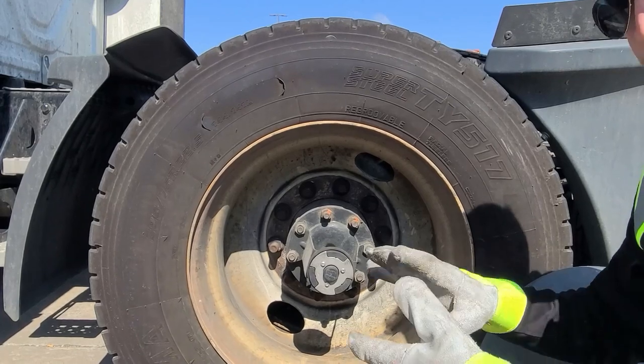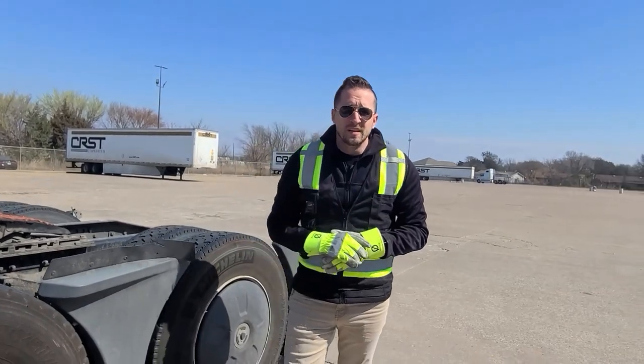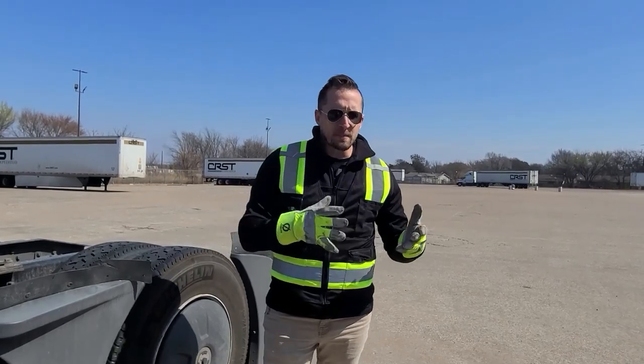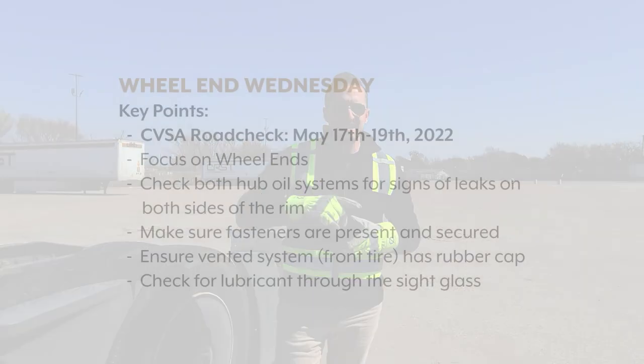The last thing you want is to be driving down the road and have a wheel failure. So this is important to check not only for the upcoming CVSA road check — again, May 17th through the 19th — but it should also be an important part of every single one of your pre-trip inspections. Thanks, we'll see you next time.